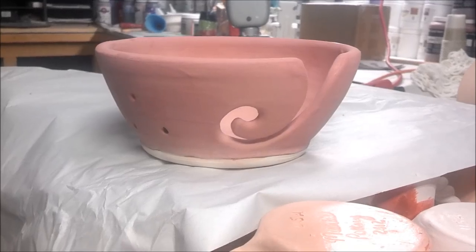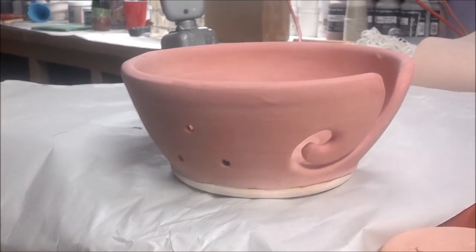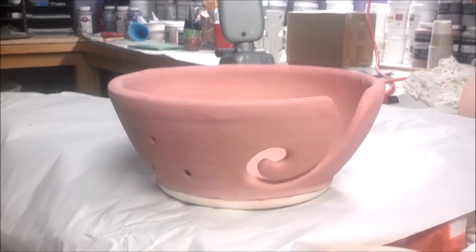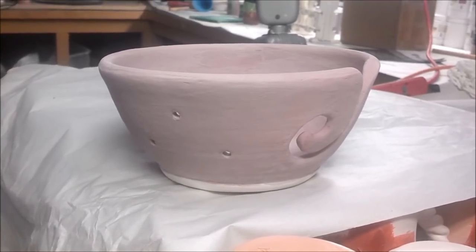Here is one of my medium yarn bowls. This one is done in one dip of Chino and then covered with two coats of Really Red.